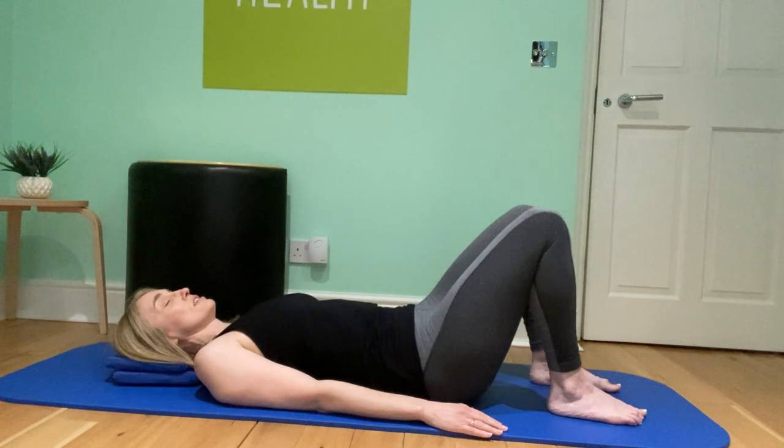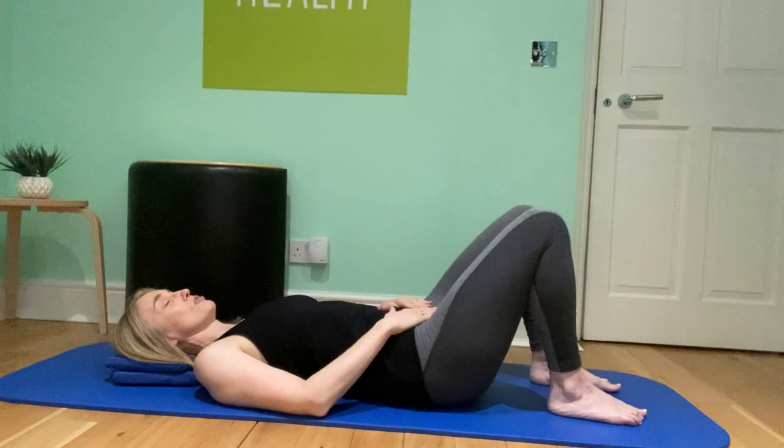Start to notice the back of your body. Start to feel the contact that you're making with the ground or with your bed. Can you feel the back of your pelvis? Can you feel the back of your ribs? Can you feel the back of your head? We don't ever want to push or force — just bring awareness to those areas. Place your hands on your pelvis, on your hip bones, to get a bit of tactile feedback and send all your attention into the pelvis.